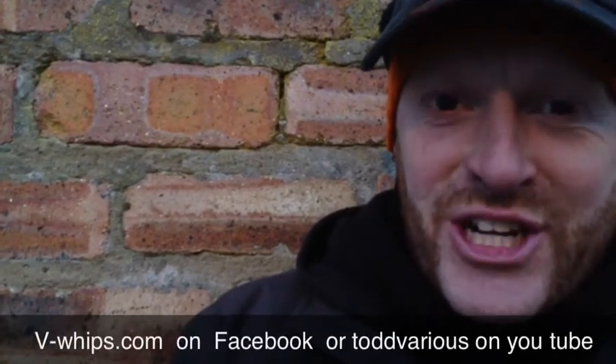Hi, this is Todd Darius of VWhips, and I'm going to do — I wouldn't say blog, just like a video log — on my Facebook page.